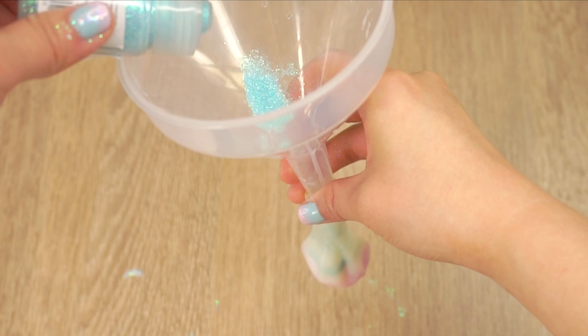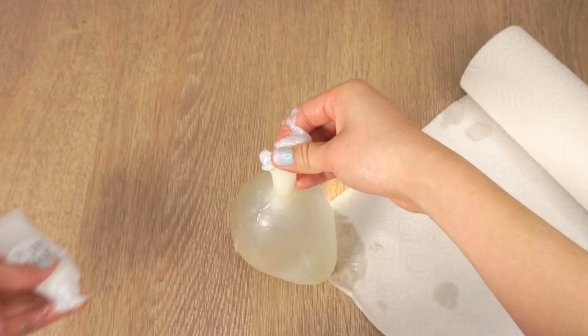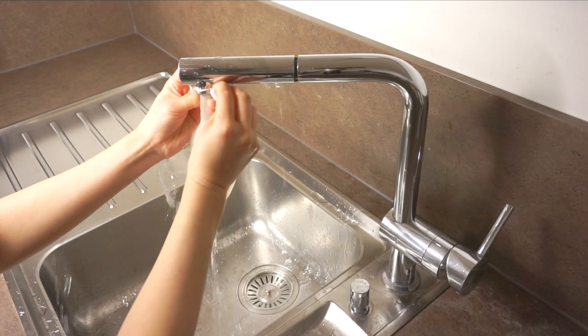During my first attempt at this DIY I tried adding the glitter after filling the balloon up with water and this happened. If you try to refill the balloon with water it just gets worse, so don't make the same mistake.